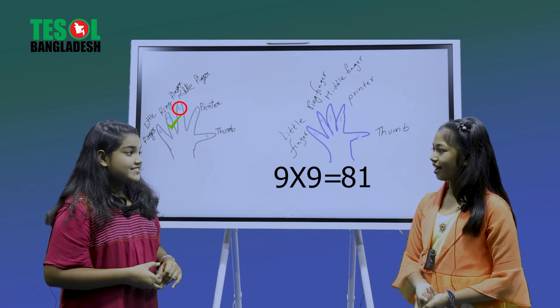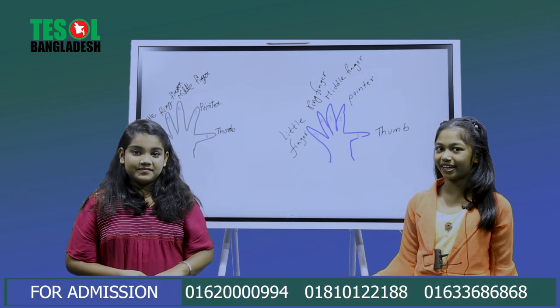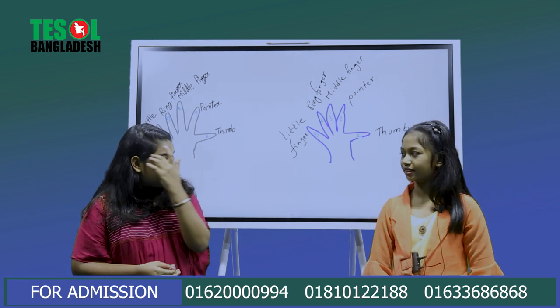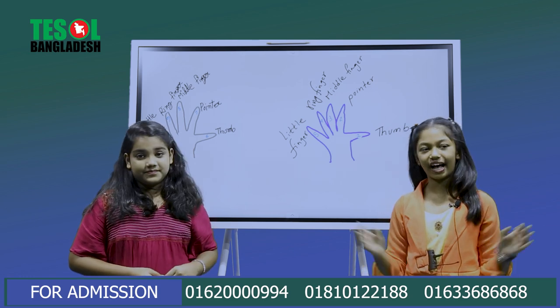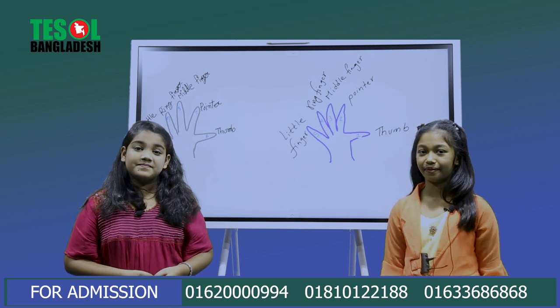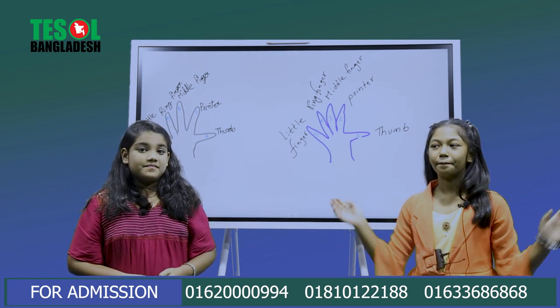You're right! Guys, you can see that's a really easy trick. Do you think it's easy? Yes, this is a really easy trick! Okay, that's all for today. Thanks for watching! Next time we will show you something new and interesting. Inshallah, bye bye!